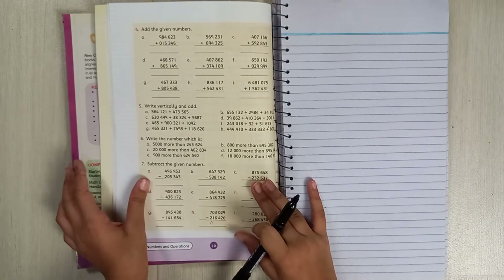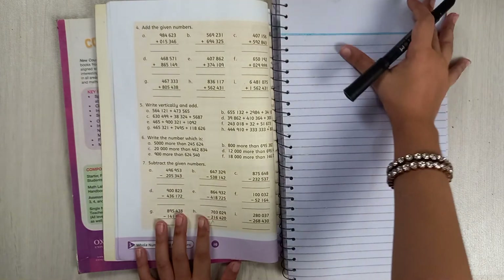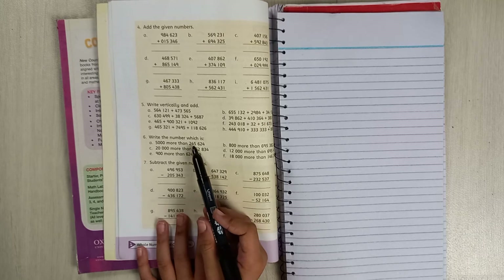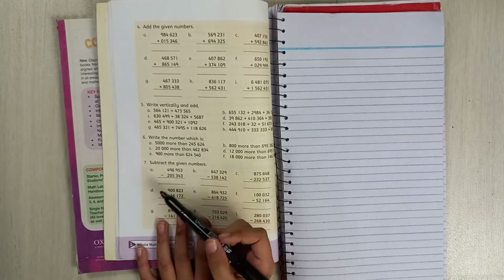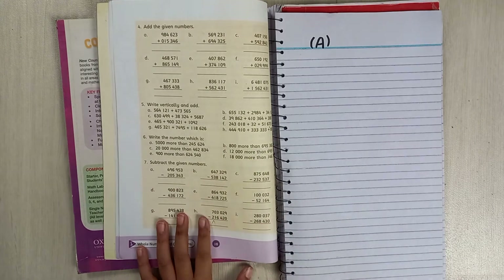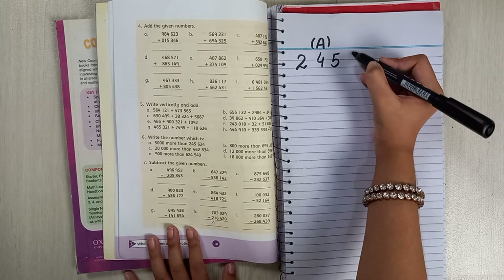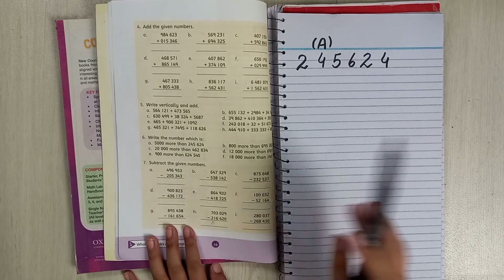Now question number 6: write the number which is more than a given number. Remember: more than means add, less than means subtract. For part a, the larger number goes on top because it has more digits — six digits versus four digits. First write 2, then 4, then 5, then 6, then 2, then 4.